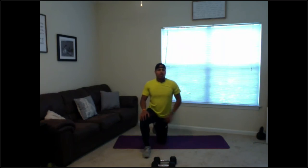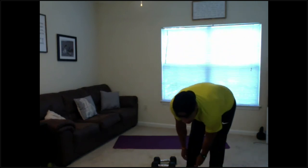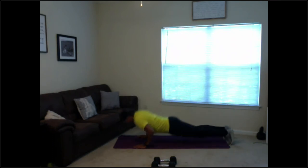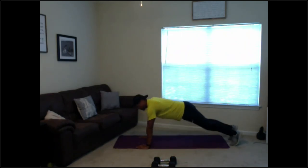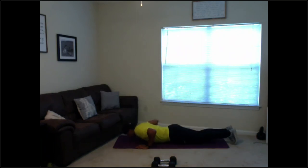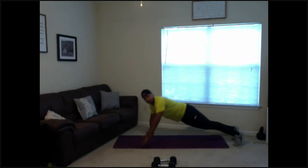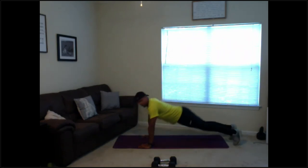Going back to push-ups — grab your water if you need it, last round here, and we've got some core after. Here we go guys, 3, 2, 1 — let's go, push-up, open up. Make sure you have good form on that push-up. 15 seconds — and relax, coming up top for our tricep kickbacks. 10 seconds.